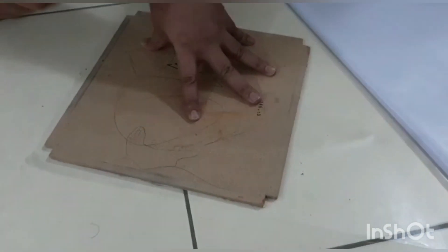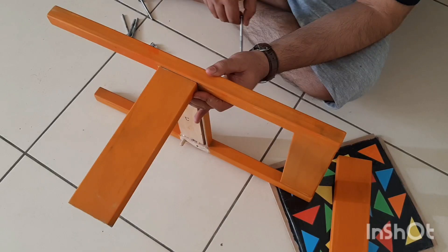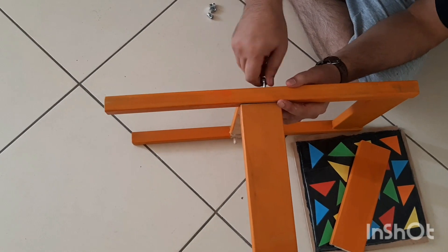Now we will cover the chair seats and the table tops with a plastic sheet to make them waterproof. Now we will assemble the chairs and the table.